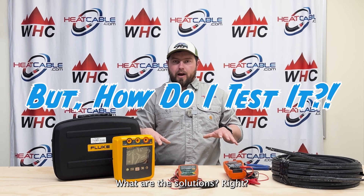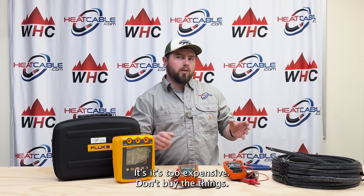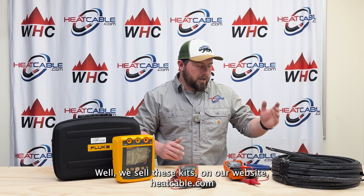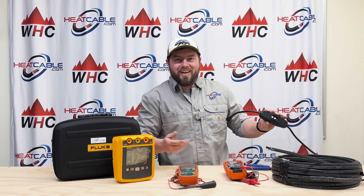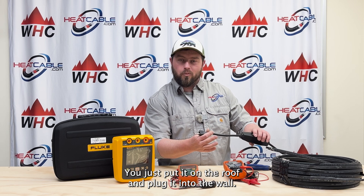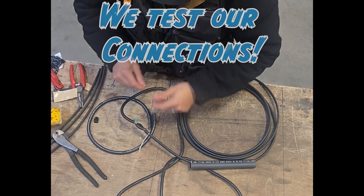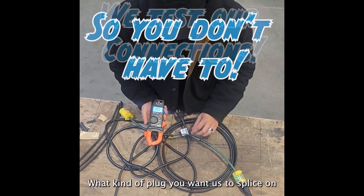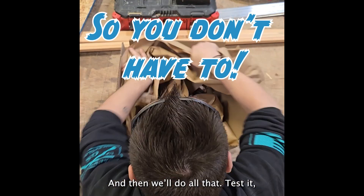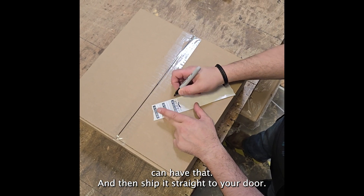So what are the solutions? I pretty much just told you that you can't easily mega test at home — it's too expensive. Well, we sell these kits on our website heatcable.com. Select one of our plug-and-play kits and it's all done. You just put it on the roof and plug it into the wall. You just tell us what length you want and what kind of plug you want us to splice on, and we'll do all of that, test it, record the results so that you can have them, and then ship it straight to your door.